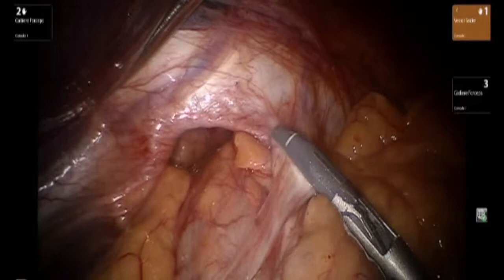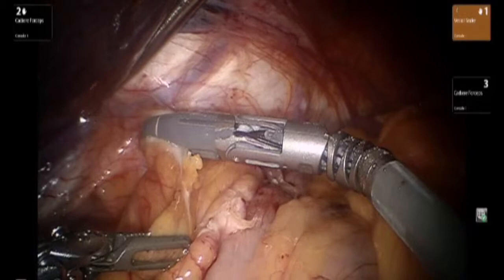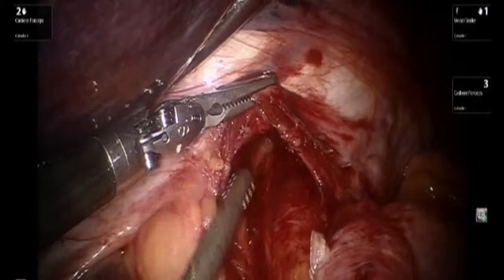We proceed by opening up the hernia sac, starting from the left side and proceeding circumferentially towards the right crus. We can see the attenuated phrenoesophageal ligament. Dissection continues in the posterior mediastinum.